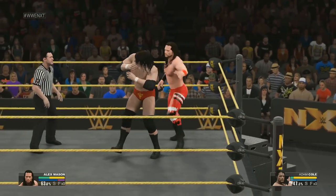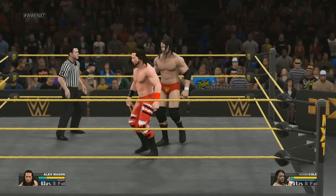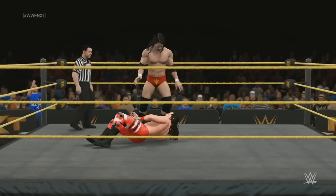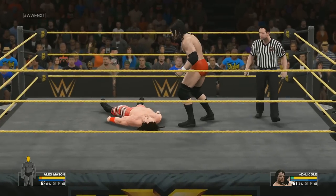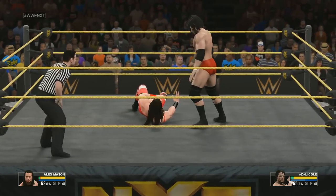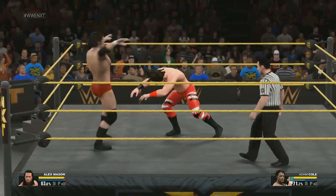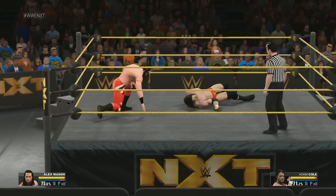He was able to reverse and get out of that — the bad guy escapes that one. A suplex like that takes a lot of power and delivers a lot of impact. You hear how his leg connected. What a display of power.